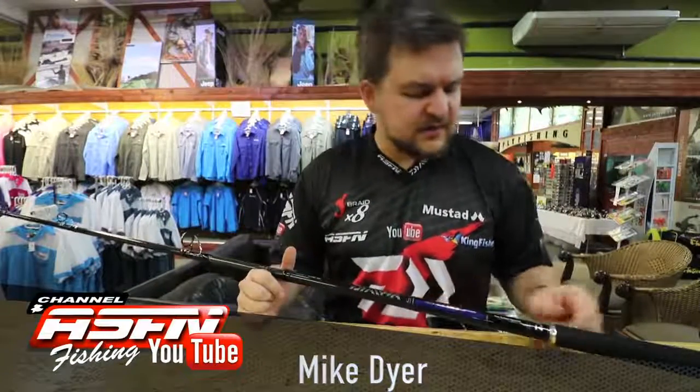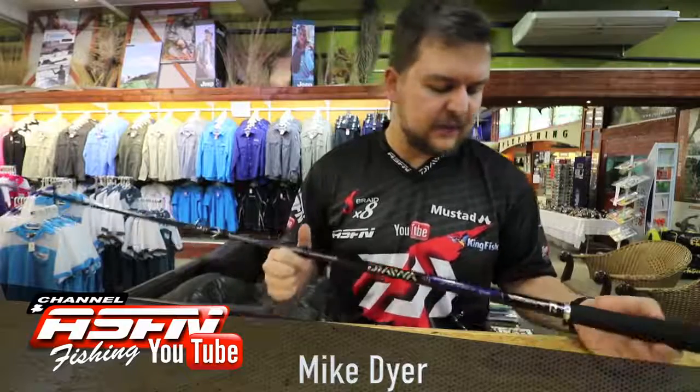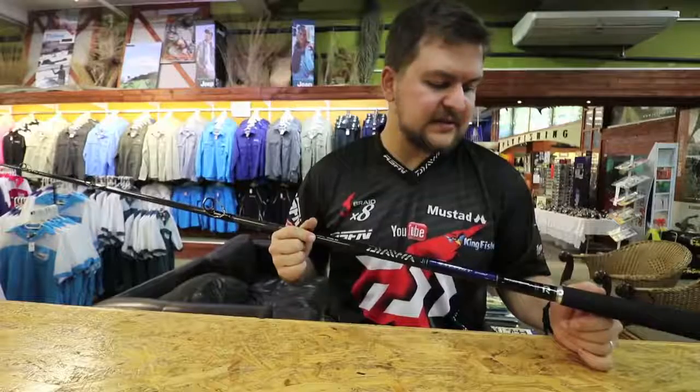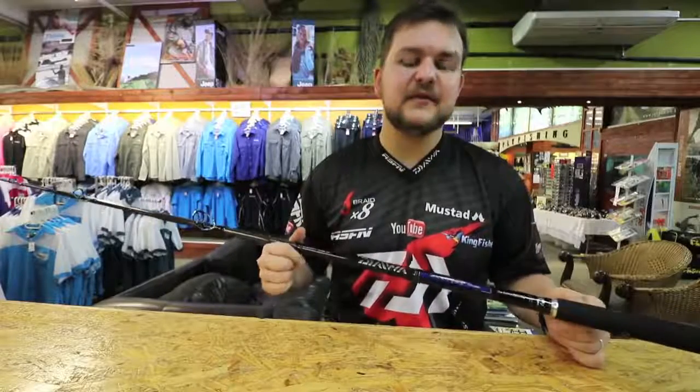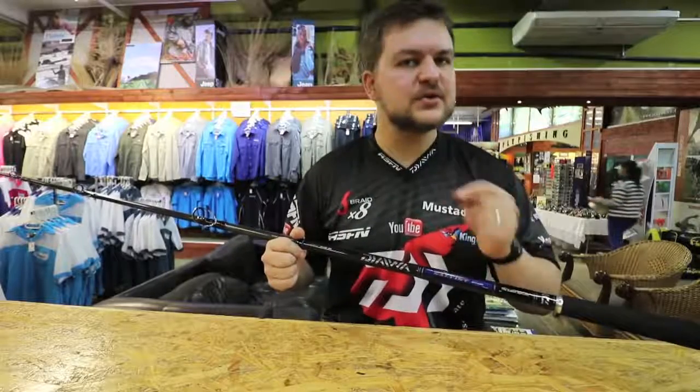Morning guys, today we've got something for the shore angling, the shore game specifically. We're talking about the brand new Saltist Gabon Special. Now as the name indicates, it's designed specifically for Gabon, but obviously it's not limited to Gabon — that's a very key aspect.